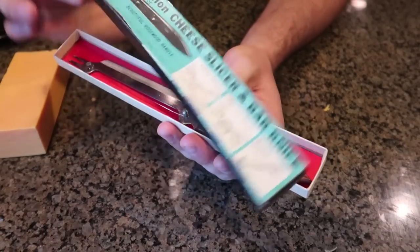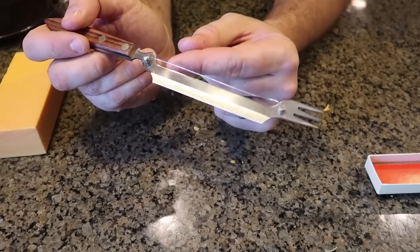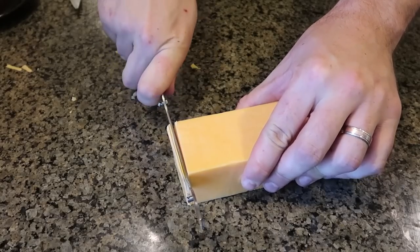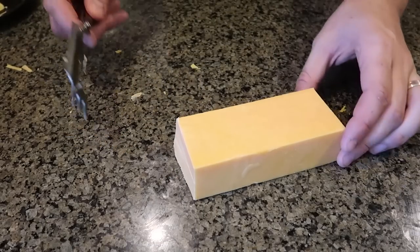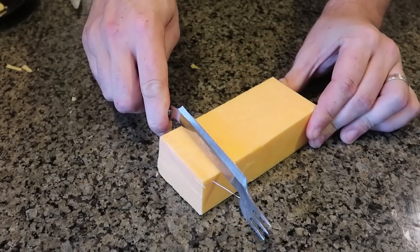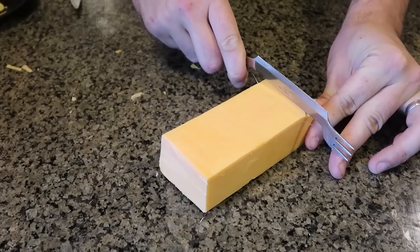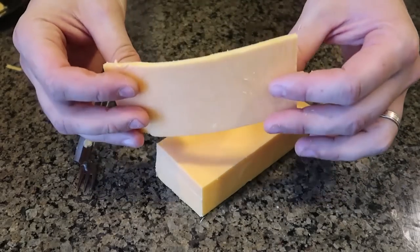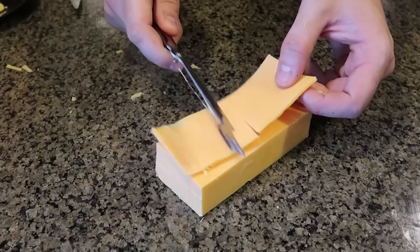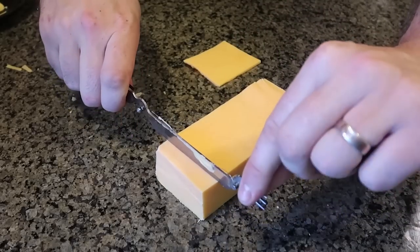For the next vintage cheese slicer, this is a knife with a wire inside of it and also a fork at the end — very strange and unique. So you can use it like a knife, just by slicing it down like that — boom — and then use it as a fork to lift it up and put it somewhere else. But what if you want to slice it the long way? Let's see if it works. That wire kind of pulls on me sideways, but look at that — even the long way it works, pretty good.